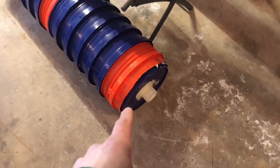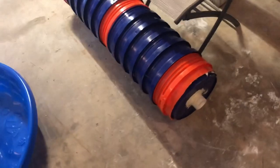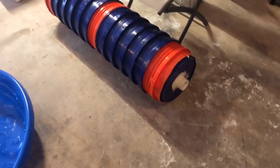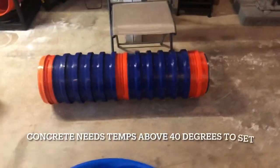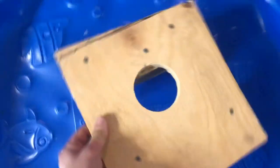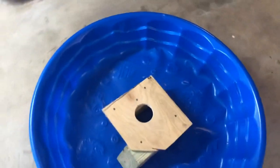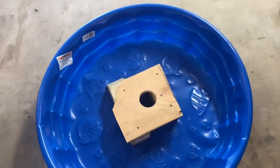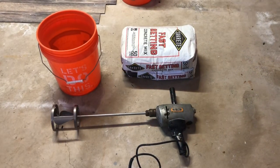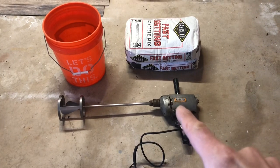The challenge was how to stand the roller on end with three inches of pipe sticking out the bottom while filling it with concrete. My solution: I built a small widget from 4x4s and a leftover plywood piece with a hole in it, so I could stand the unit upright in my basement where the temperature stays above 40 degrees for proper curing. I'm using an electric drill with a mixing paddle to mix the concrete in a bucket with water.